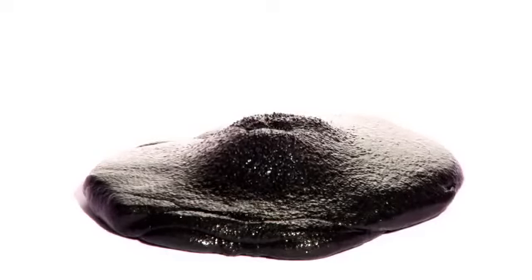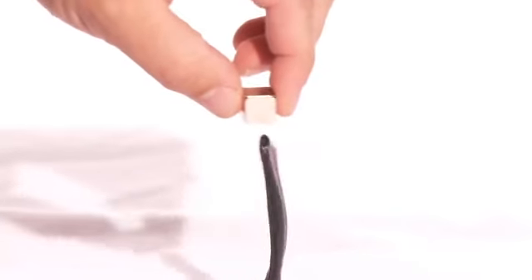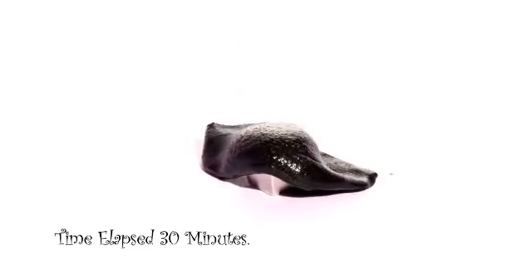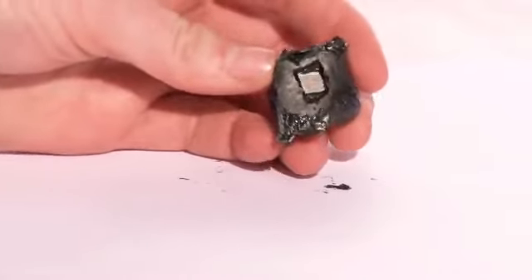It's attracted to a magnet. Watch as Crazy Aaron uses it to do this snake charmer trick. If you leave it on the table, it will lift that magnet up and form a perfect sphere around it in about an hour.